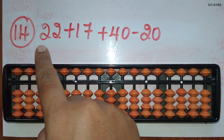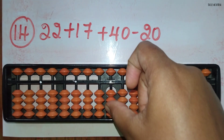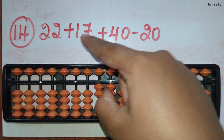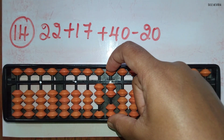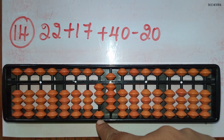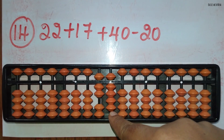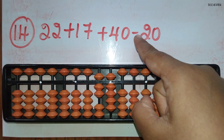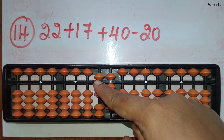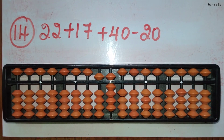The fourteenth sum: 22 plus 17 plus 40 minus 20. First take 22. Now add 17: add 1 in the 10's rod and add 7 in the 1's rod directly. Now add 40: add 4 in the 10's rod using the small friend formula, that is plus 5 and minus 1, and 0 you can just leave it. Minus 20: remove 2 beads in the 10's rod and nothing in the 1's rod. The answer is 59.